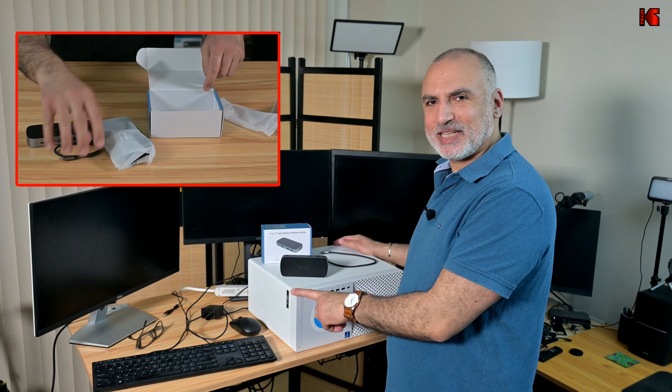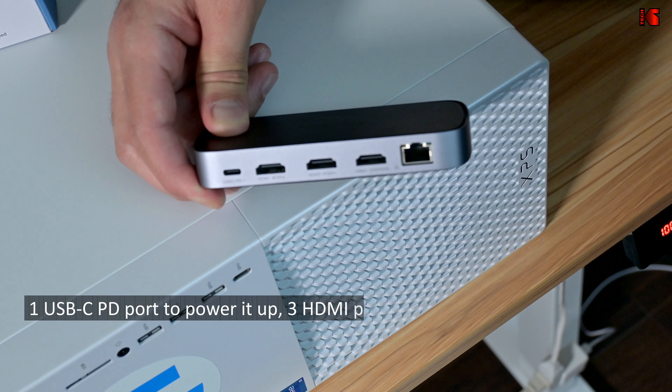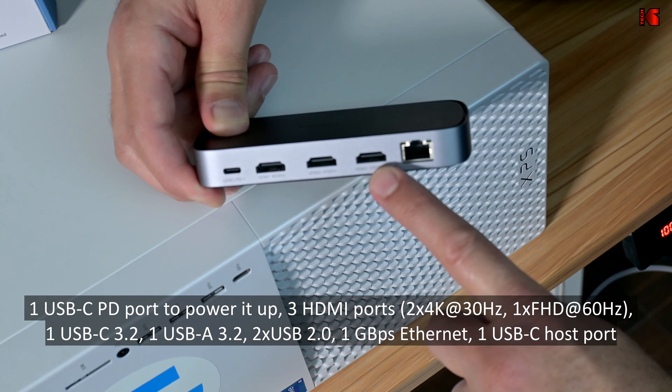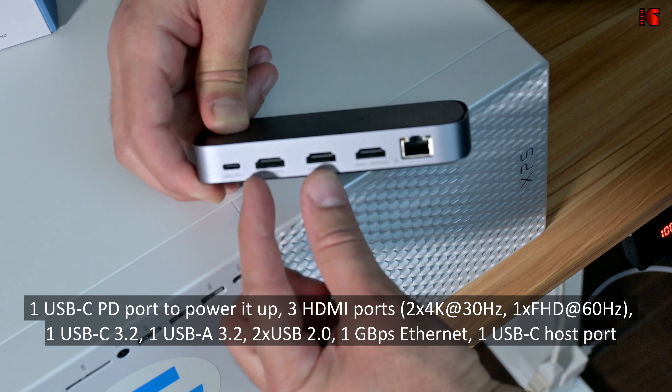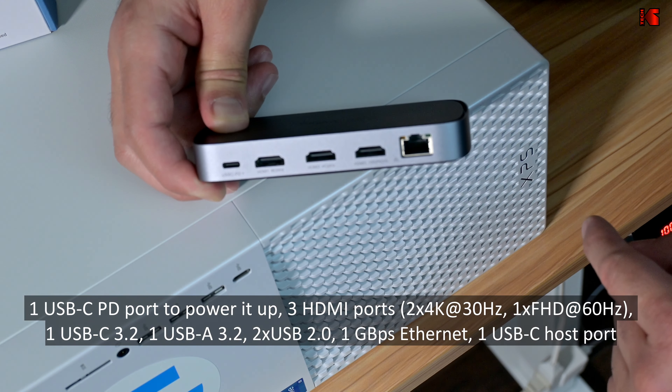This is USB-C PD, so this is to power the device. It comes provided with a power adapter and USB-C cable to power it up. These here are three HDMI ports so you can connect up to three monitors to this device. The first two can go up to 4K 30Hz and this one can go up to Full HD 1080p 60Hz only.